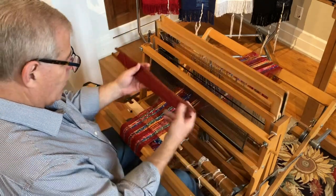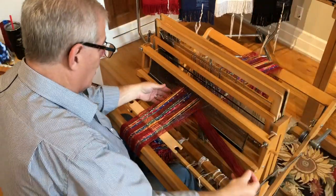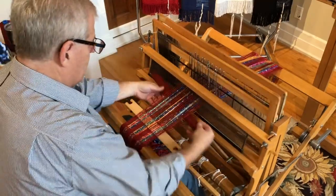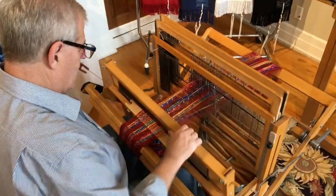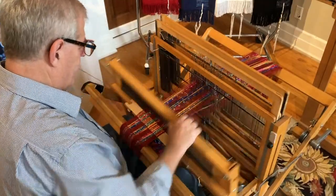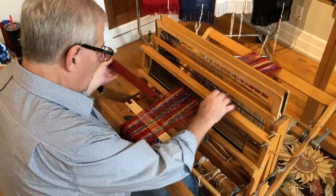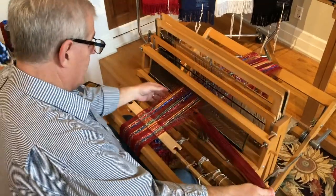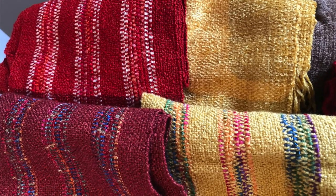To start the second scarf, I leave a little tail — I need some space to make another hem stitch to lock the second piece — and I start weaving. I do about 30 shots. I've been using a lot of rayon. All these scarves are rayon — rayon ribbon and rayon.